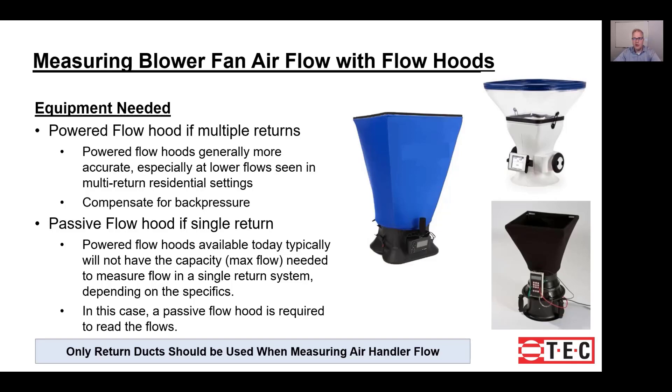First we want to talk about the equipment you need. The main equipment is a flow hood, but depending on what type of system you intend to measure, you might need one of two different types. If you're measuring a system that has multiple returns, we recommend a powered flow hood. Systems with multiple returns have lower flows at each return grill, so you need a hood capable of measuring those lower flows.